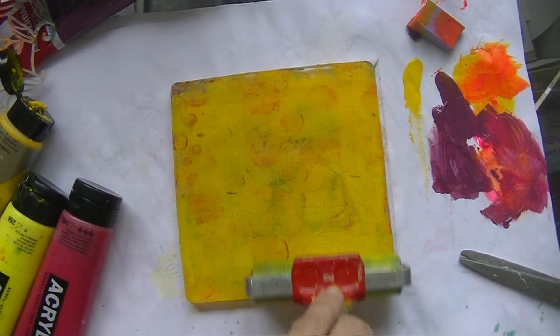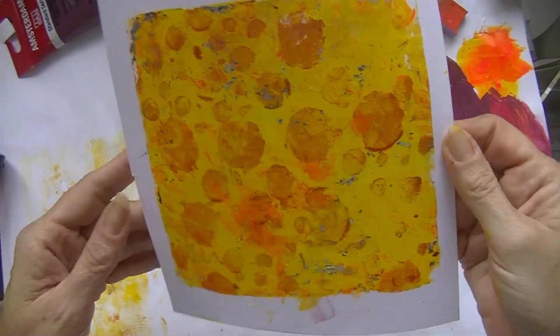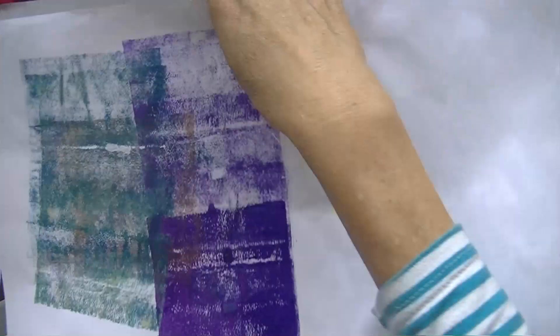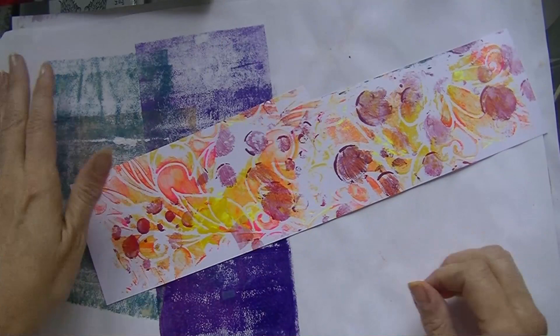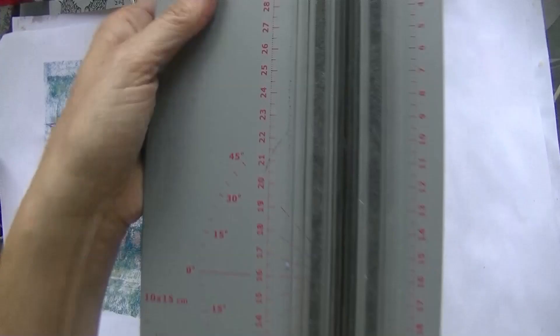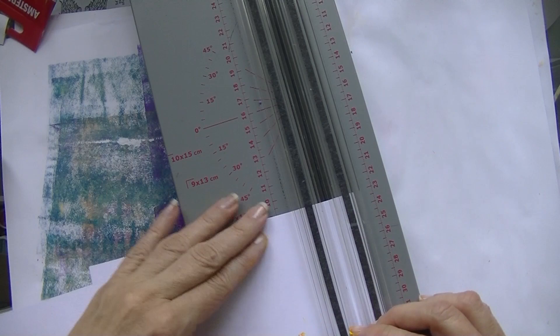Finally I'm going to create one more print to use for another project — it's a shame to wipe the paint off because you get a nice print most of the time. I left the residue on the jelly plate to work with later. I like those little crusts you get from the paint and the different patterns on your paper, that's why I leave them on.